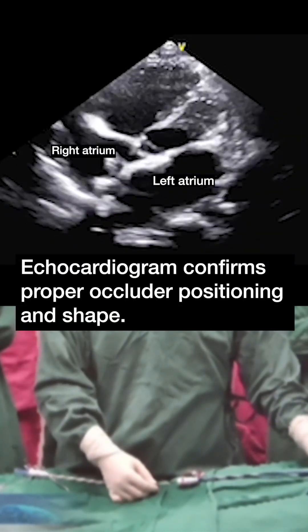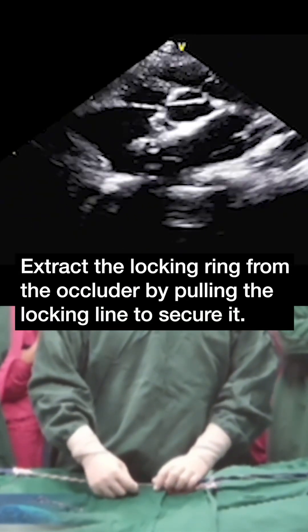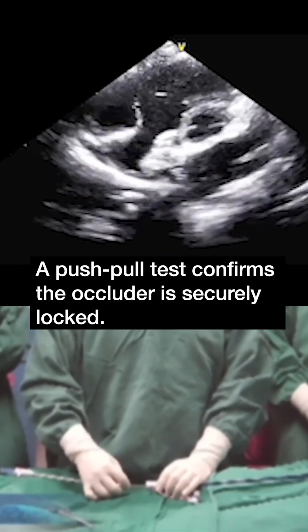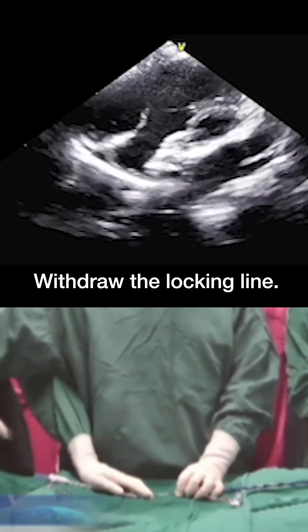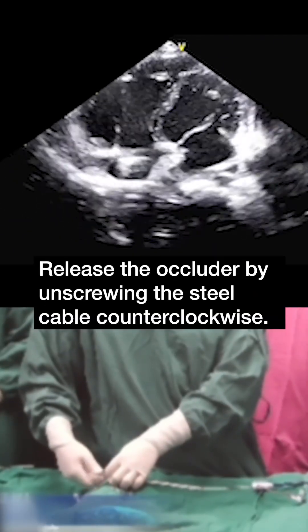The echocardiogram confirms proper occluder positioning and shape. Extract the locking ring from the occluder by pulling the locking line to secure it. A push-pull test confirms the occluder is securely locked. Withdraw the locking line. Release the occluder by unscrewing the steel cable counterclockwise.